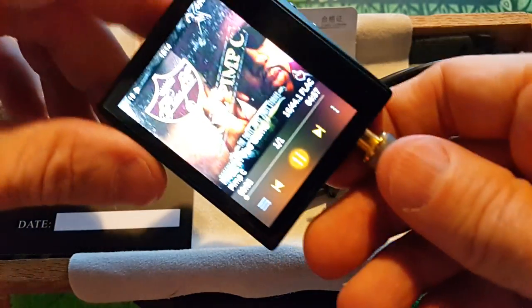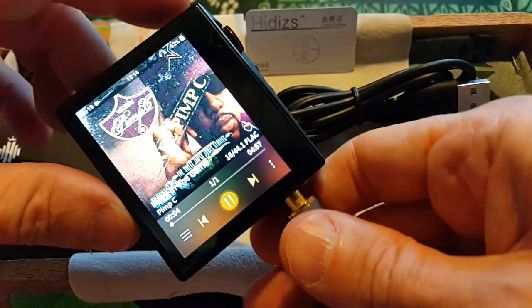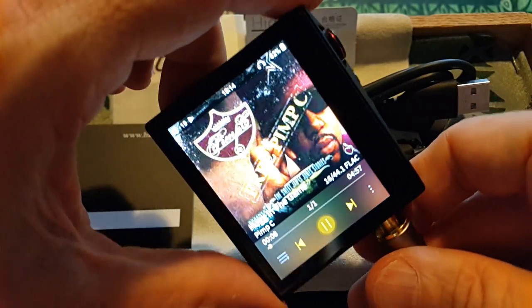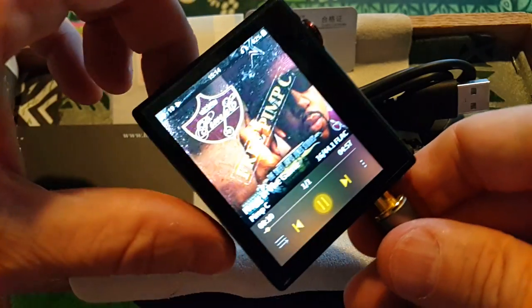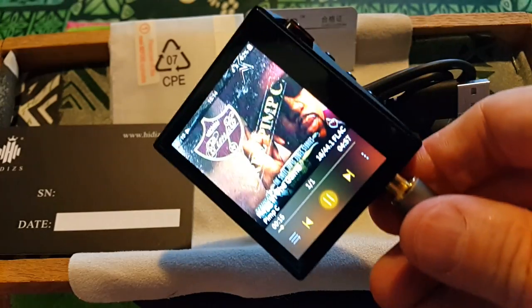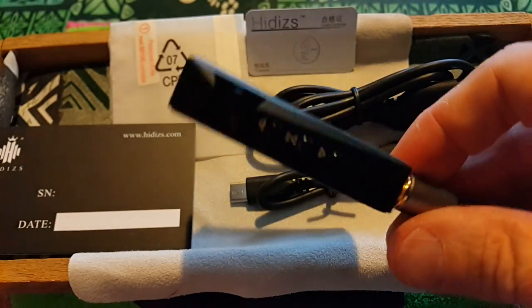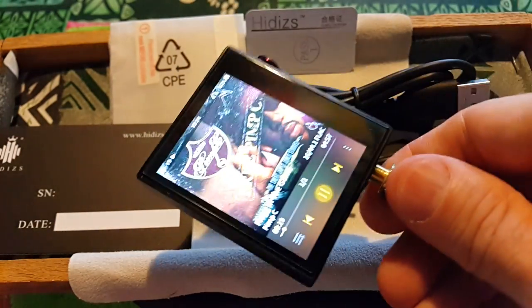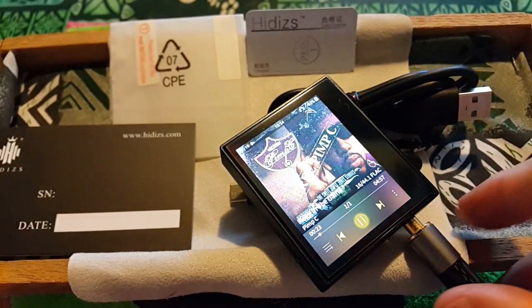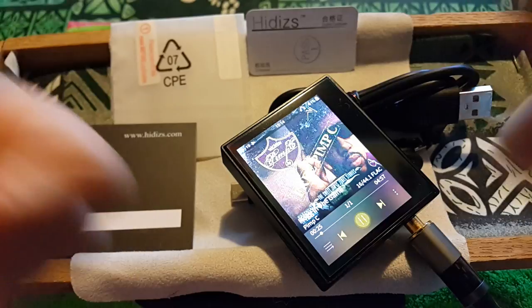Pimp C, UGK — if you're from Texas or the South, you know who this is. Rest in peace Pimp C. The AP80 sounds good and it actually looks good once you adjust the brightness on the screen a little bit. It's a teeny tiny little piece of badass. I like it — good stuff. Look for it on Kickstarter.